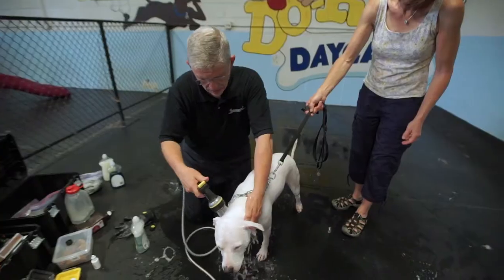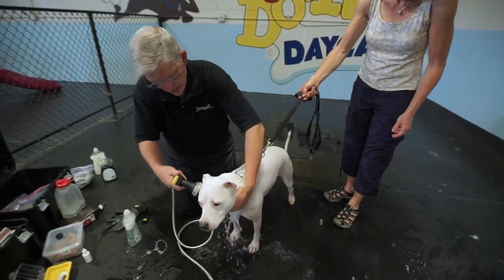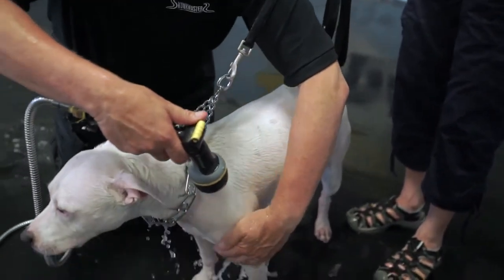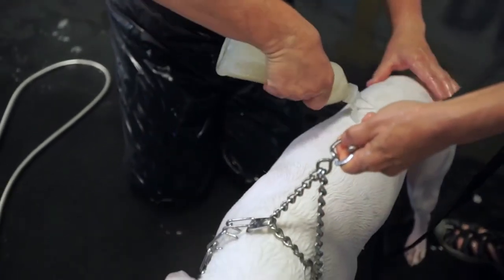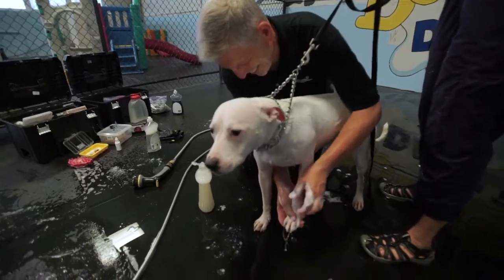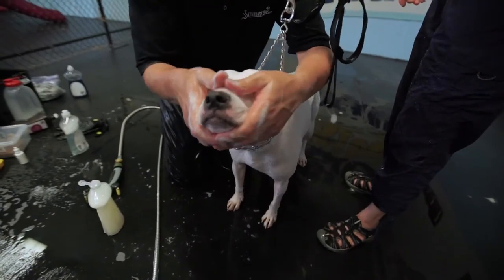Once you have determined that it is time to rinse off the formula, you have to do a very thorough rinse. And once you've done the very thorough rinse, you have to re-shampoo the dog to re-balance the pH back down to where it needs to be.